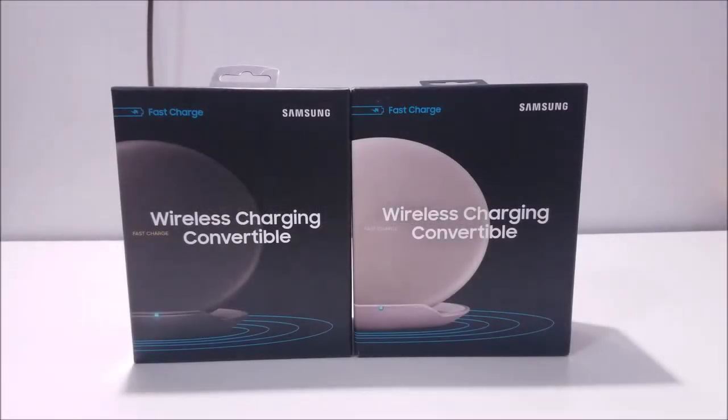Hey YouTube, Regitech here, and today we're going to be unboxing and reviewing the new fast charge wireless convertible charging stations for the Samsung Galaxy S8 and S8+. This new fast charging convertible station does come in two colors — black and tan — and both colors do have that premium leather-like feel and look.